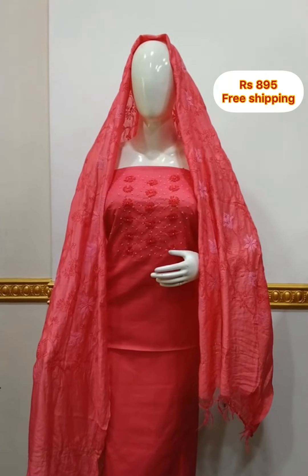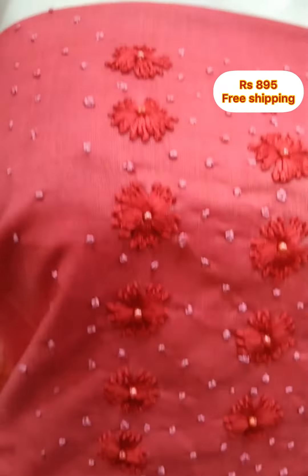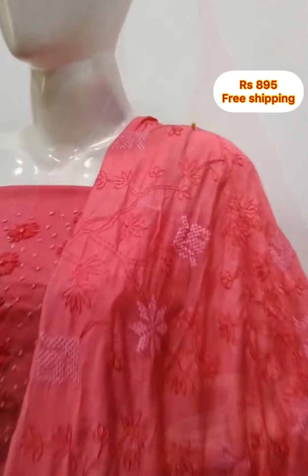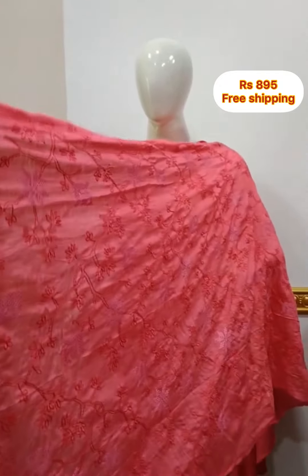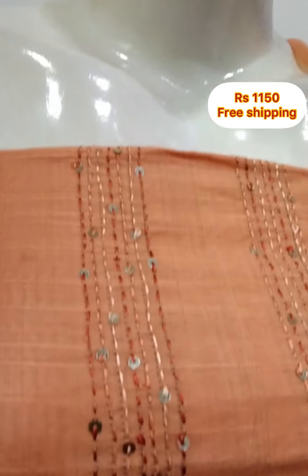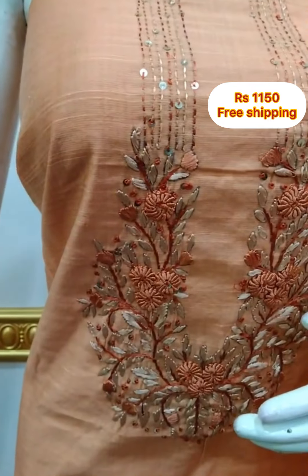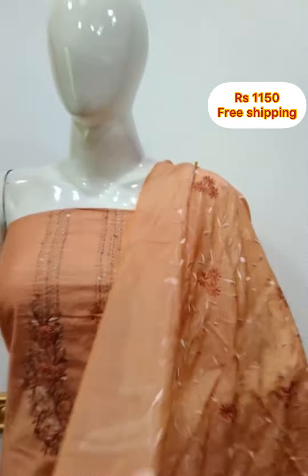The next top is slab coat fabric. The top is 2.5 meters and 48 inches. The top is a silk fabric with embroidery work. The bottom is a slab cotton fabric, 2.5 meters. The top is a silk fabric with hand embroidery, 48 inches. The bottom is a cotton fabric, 2.5 meters.